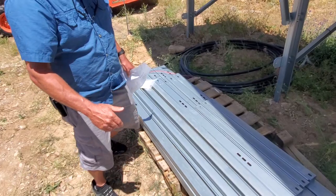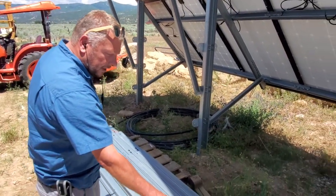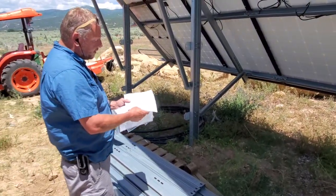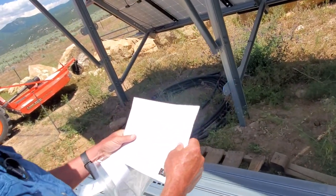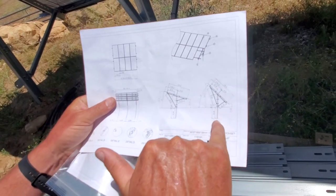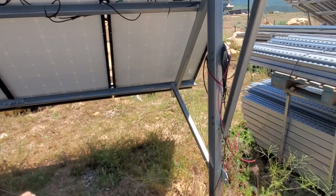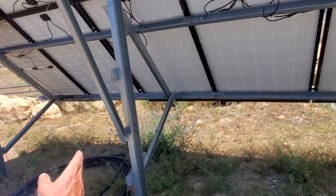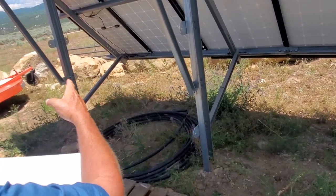I'll be pointing at these pieces now and again to show you where the slots are. When you get your kit, don't be overwhelmed — the manual is only one page long, so that's why we're making this video for you. First of all, lay everything out on the table and measure everything. The 59-inch pieces — 5906 — those are the three poles that go in the ground. They're supposed to go about five feet in the ground.